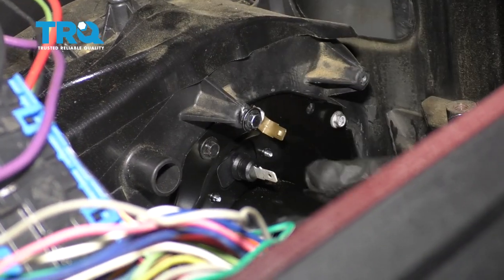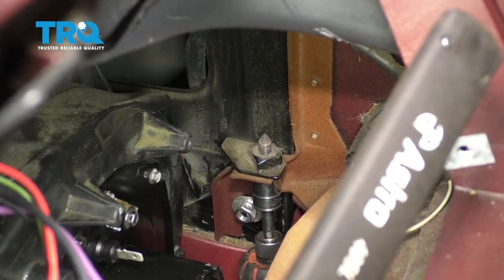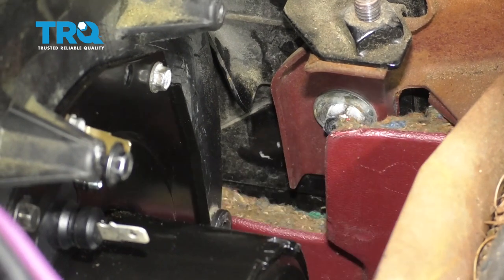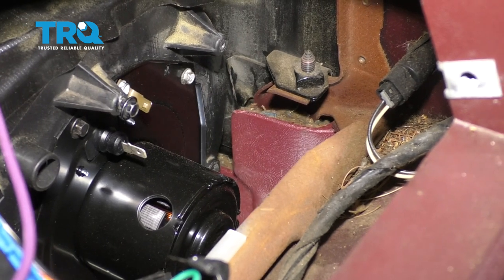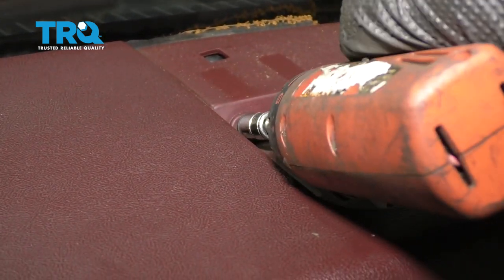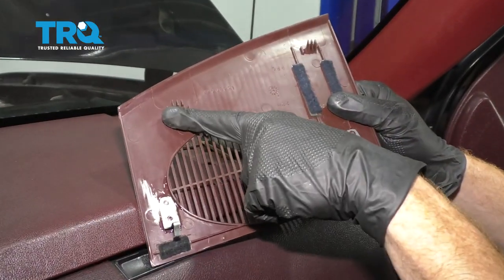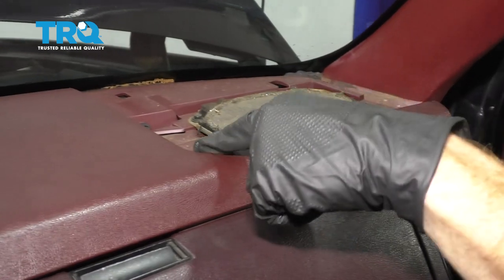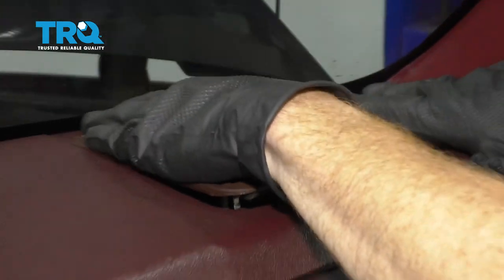Slide the dash back into position and start bolting it back in. Get the trim panel lined back up and press it in, making sure it's secure. Now get the speaker cover back on — the forward little tabs slide into the areas along here, and then the push clamps fall into the two rearward holes. Line up the forward areas and gently press it in.